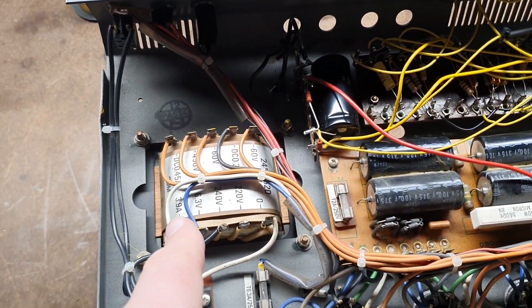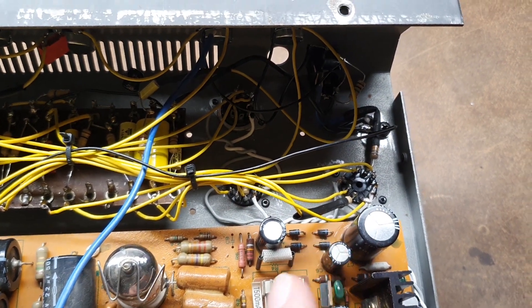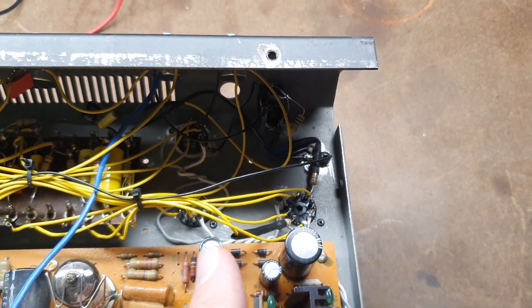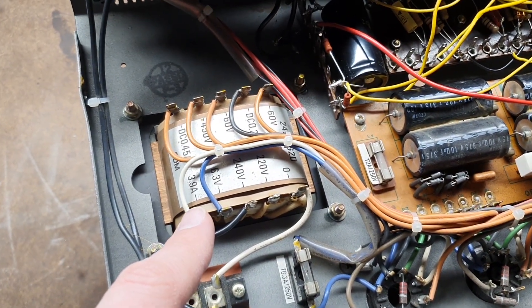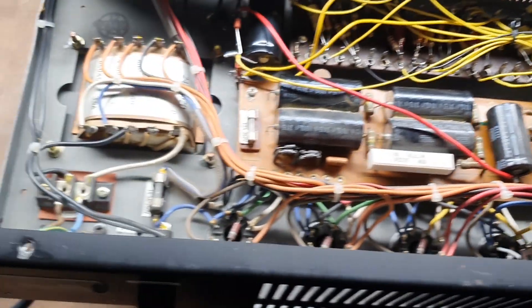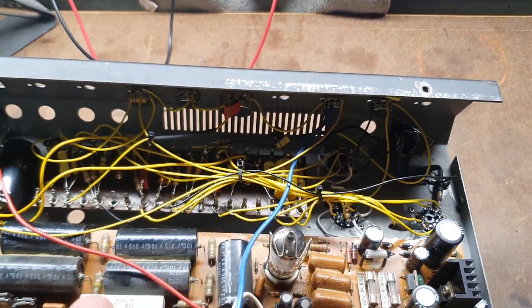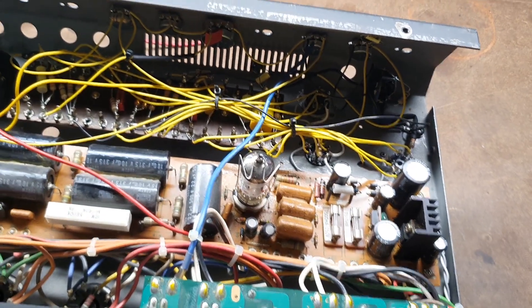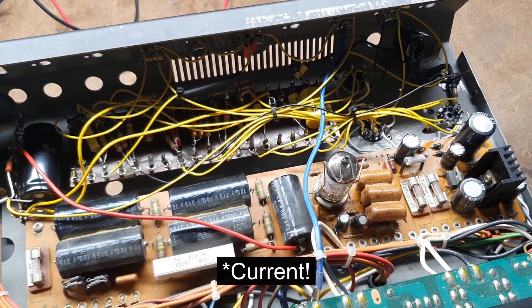I discovered this way too late — I had already put in three extra preamp tubes, 12AX7s, totaling 900 milliamps. So I overshot that number by almost one amp, which is substantial. But the amp worked — the transformer didn't get hot, didn't catch fire. I was wondering if the loss of distortion came from a weak filament voltage, having overloaded that heater winding.